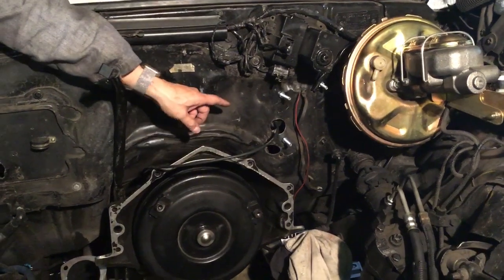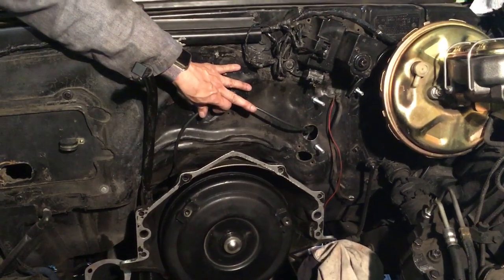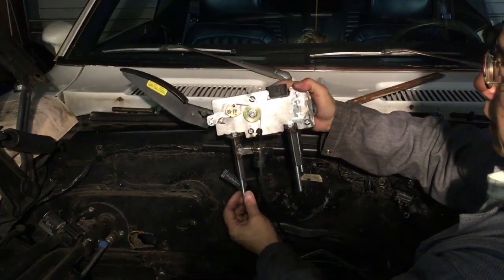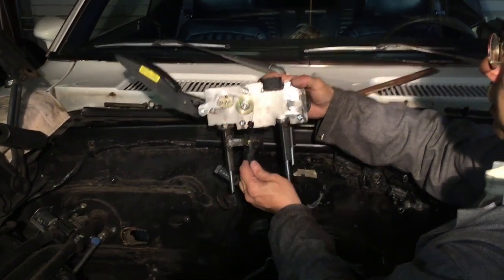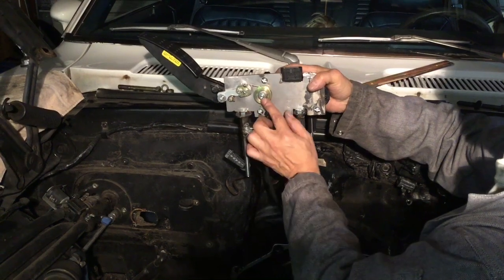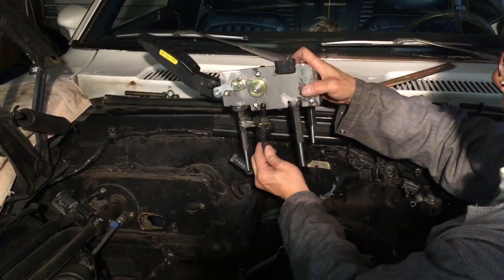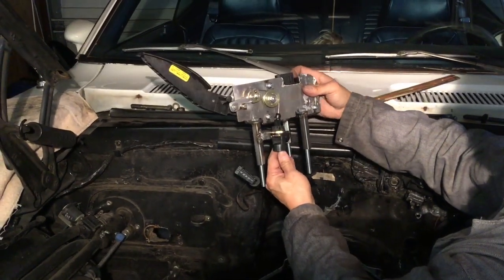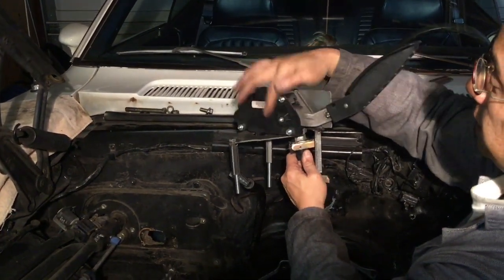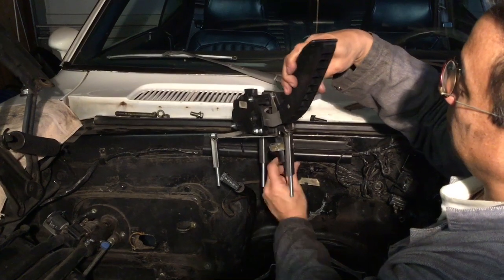Inside the engine compartment, you can see it's mounted in there. This is going to be pushed up like this when the motor gets mounted. So this is the whole assembly — I'll rotate it around so you can see it. These are five-sixteenths bolts that I'm going to put through here and they're going to have lock nuts on them, just like these. This one's going to be converted to a lock nut.